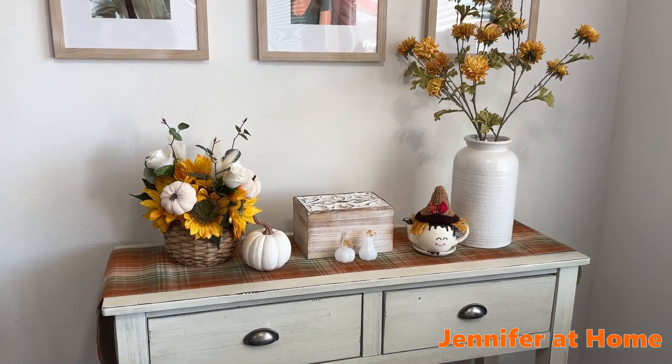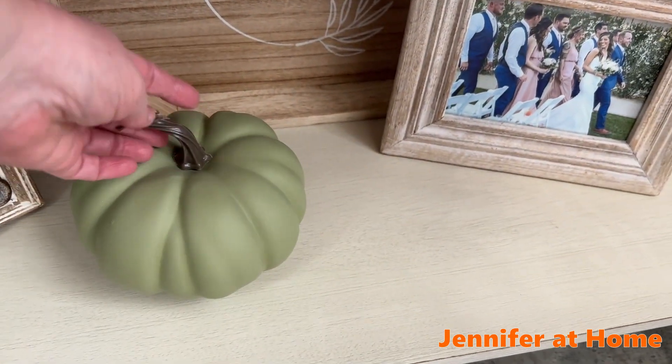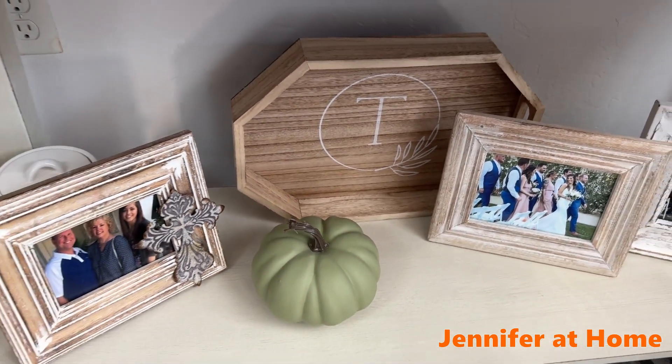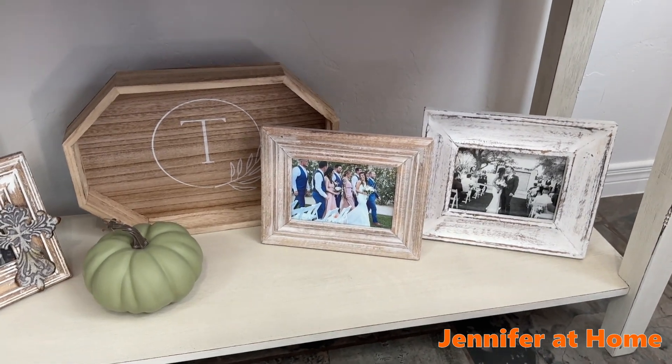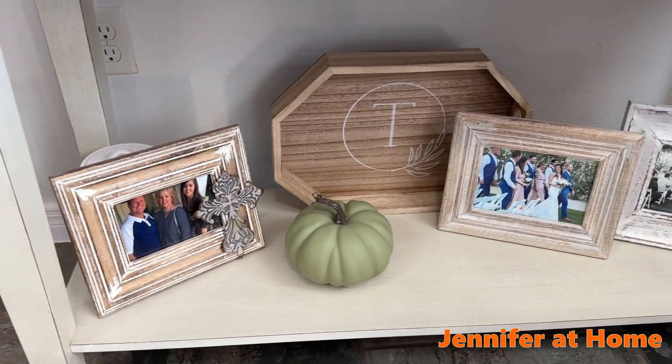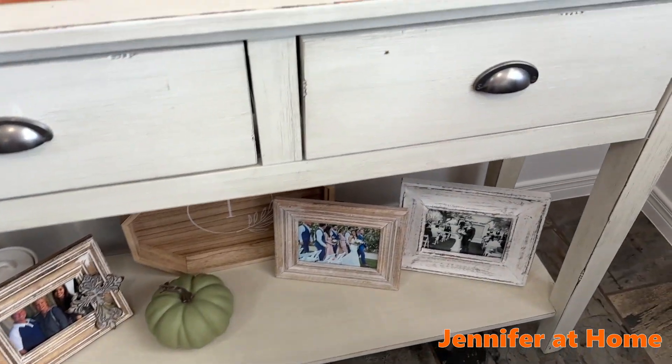It's perfectly ready for fall. To the bottom of the buffet I just added a simple green pumpkin to bring in a little bit of fall color. It goes so nicely with all of my beautiful family photos and the lovely table runner.